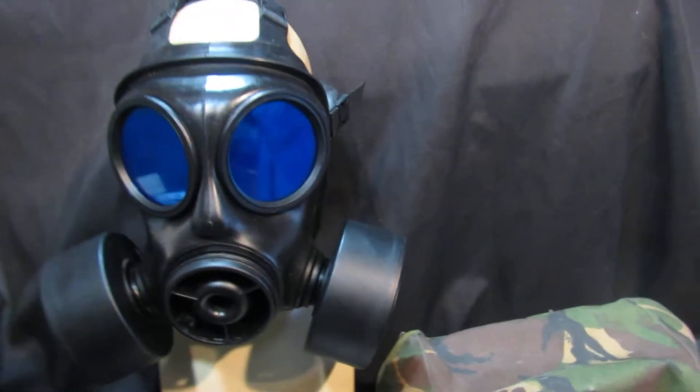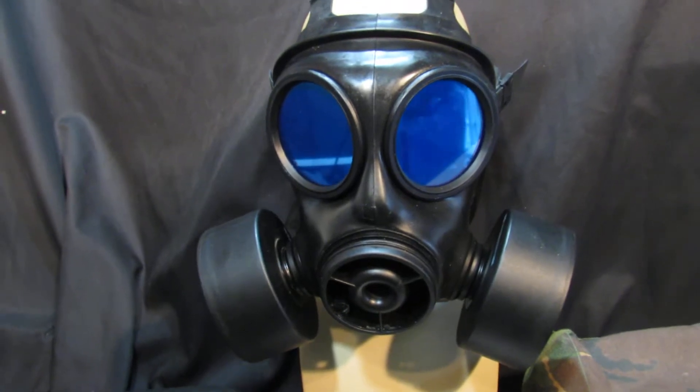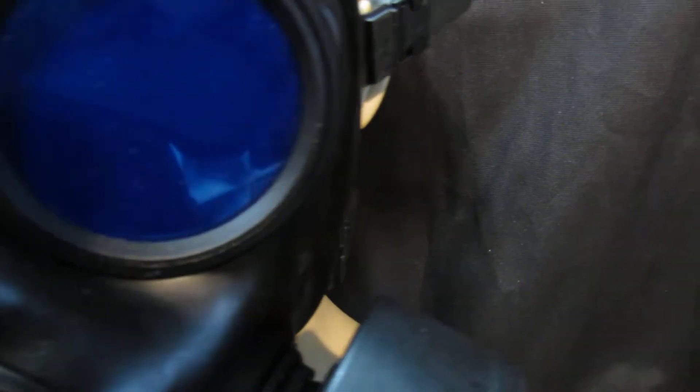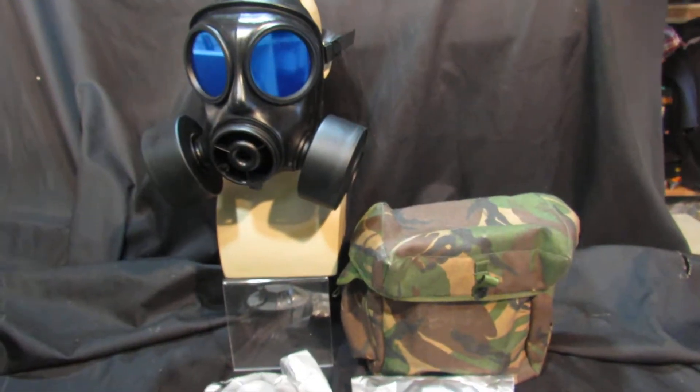We've got a very special lot here. This is an S10 gas mask twin filter with airsoft-safe 3mm polycarbonate lenses. The important bit is that it's in the all-important size 2, which is the one everyone wants, and this is a fantastic deal.